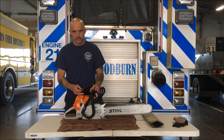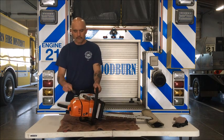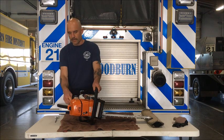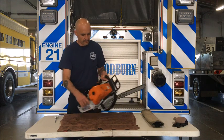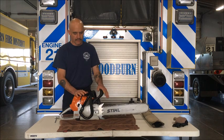I'll just go through deconstructing the saw really quick. We've got fuel and bar oil, as we always have, air box, choke lever, and decompressor switch and chain brake.